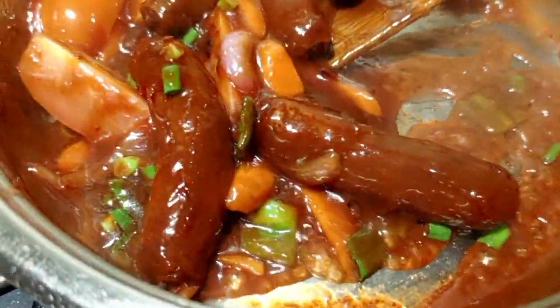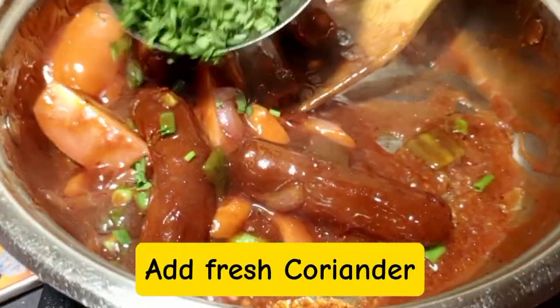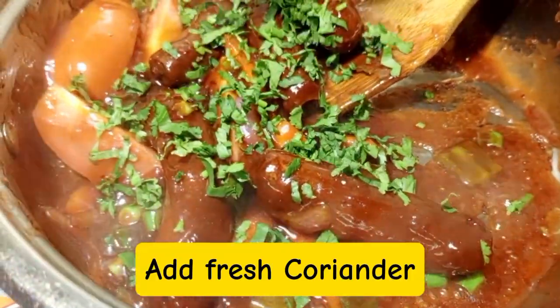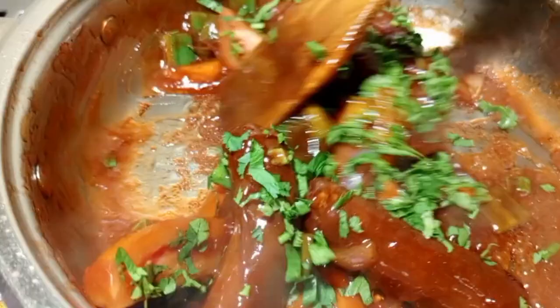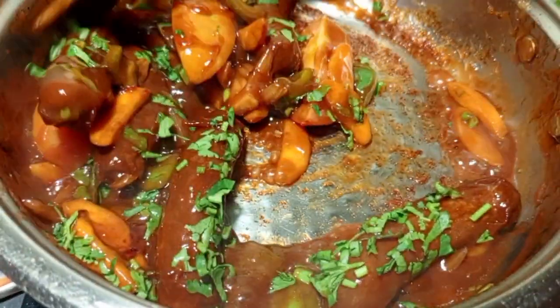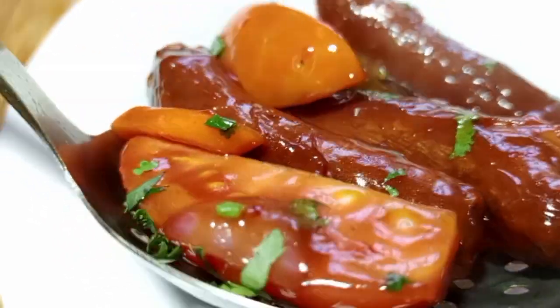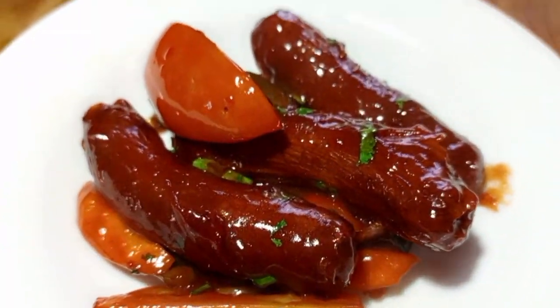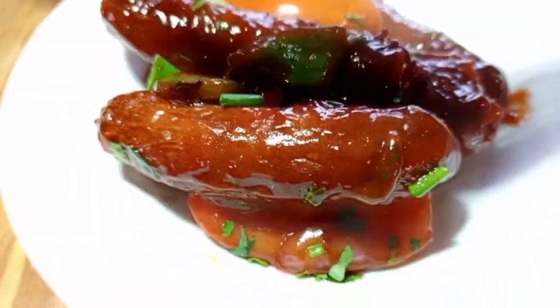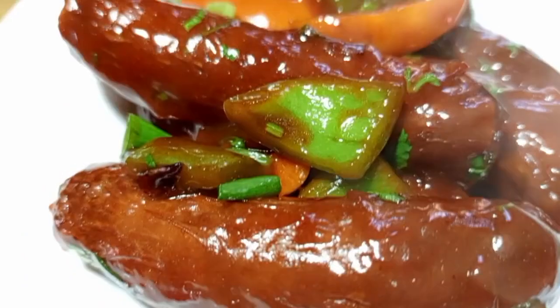If your kids don't love vegetables, please skip the vegetable part. For the simplified version: after deep frying the sausages, place them in the pan, apply a little oil, and finish directly with the barbecue sauce. You can try this recipe for your kids — trust me, your kids are going to ask for more and you are not going to regret it.